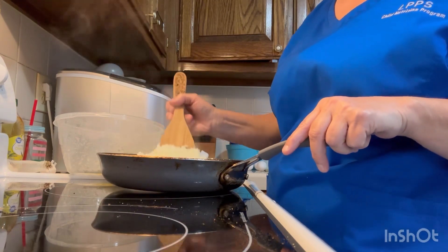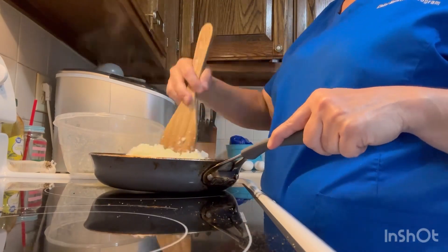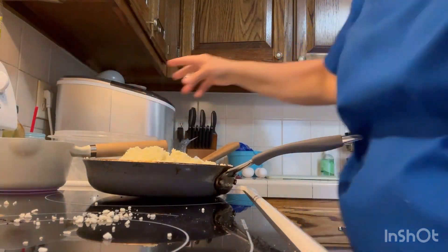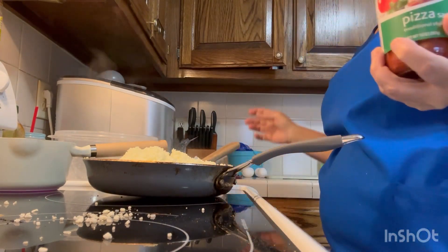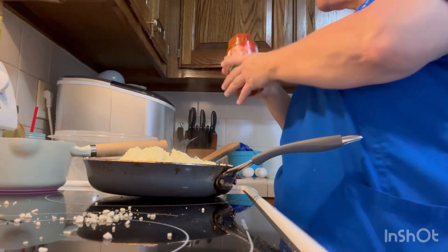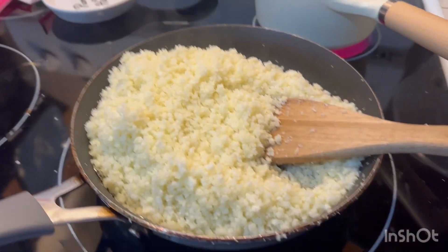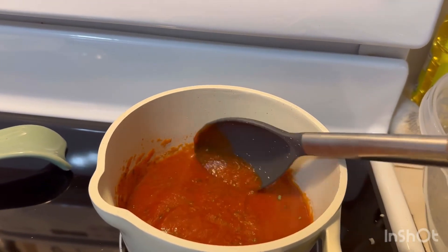Just sauté this a little bit, y'all, to get the juice and water out. You got any basil? Probably not. All right, y'all, I used a little bit of everything. Still cooking this a little bit, drying it out. And I'm going to cook the sauce with a little bit of seasoning in it.